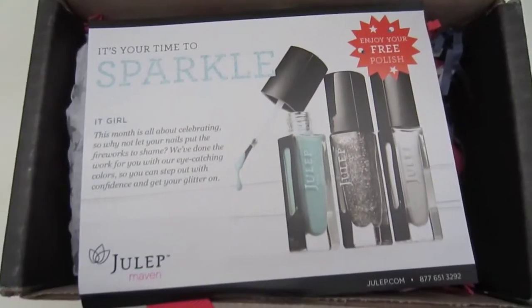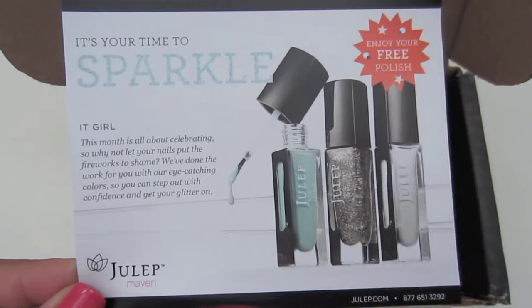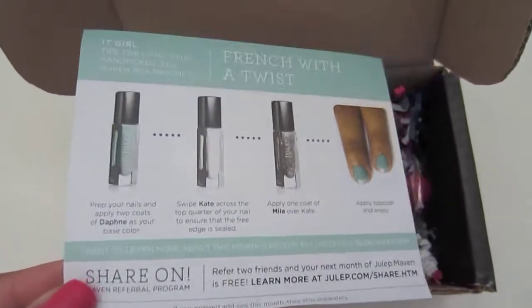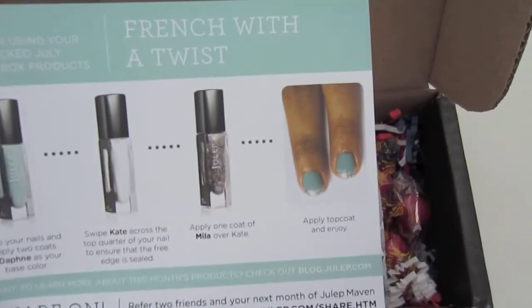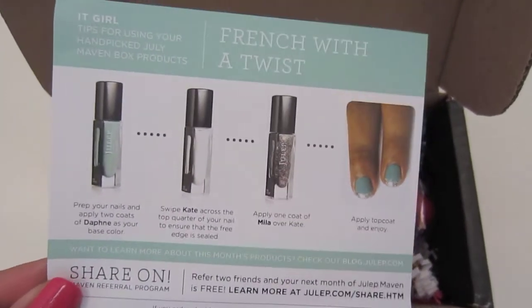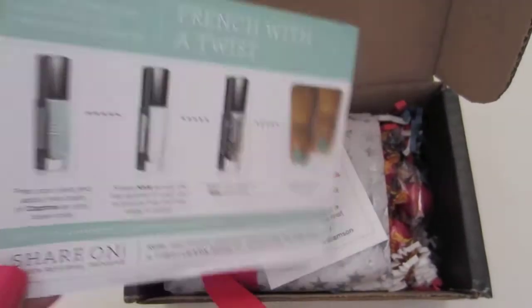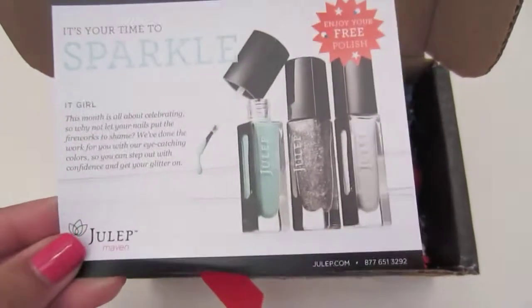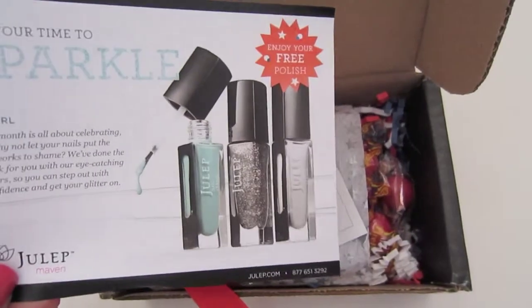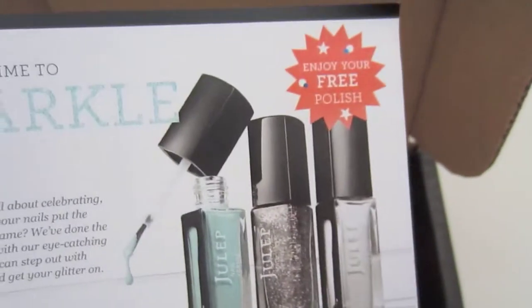So here's the inside. I always order the It Girl, which is just all of the nail polishes. It has this card here, and in the back it just shows the colors that you received and then a little tutorial on how you could use the colors. It's a little bit different because usually it'll tell you a little description of the actual nail polishes, but it doesn't say that here. And right here it just says that I got a free nail polish, which I thought was pretty cool.